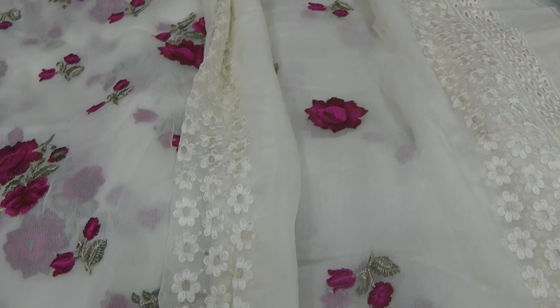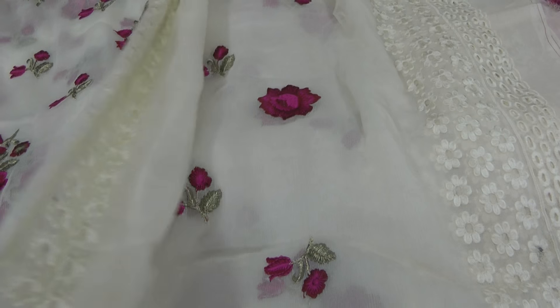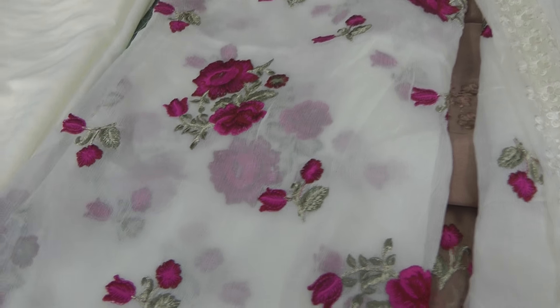This is the Pure Roses collection and there are three designs in this collection. I've already done a video but I didn't show all the colours, so I've laid them out and I'm going to show you what it's like first and then show you the rest of the colours.